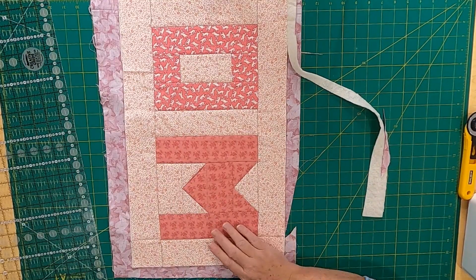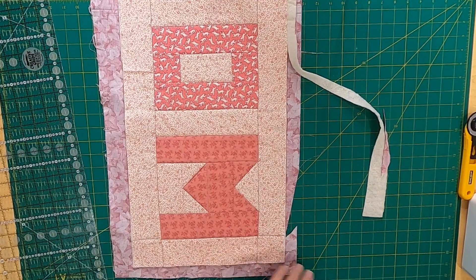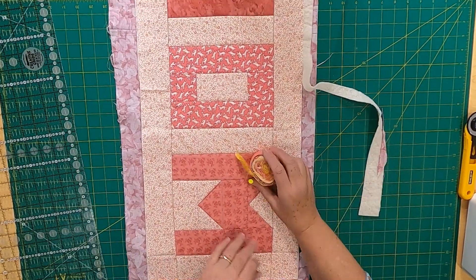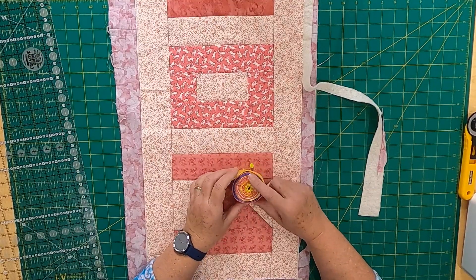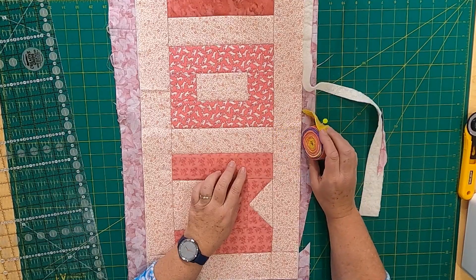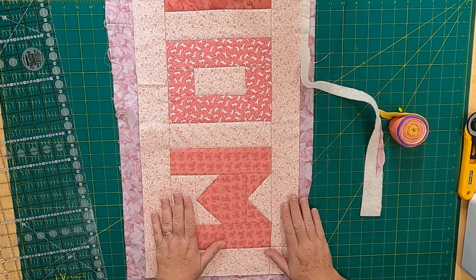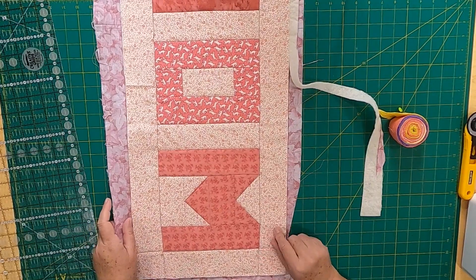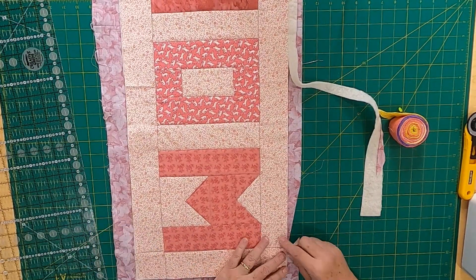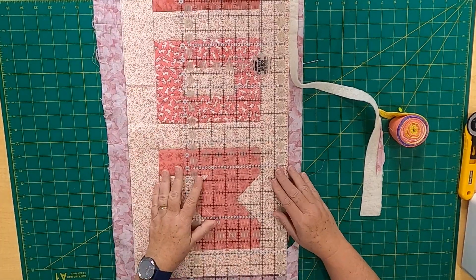I have some leftover binding from another project and I'm just going to use that. It has a little bit of yellow in it — I don't really care, it's just the binding. I think it'll be pretty and add a little color. You make lemons from lemonade — I can't believe I cut right through it, but mistakes happen sometimes and you just have to make the best of it.